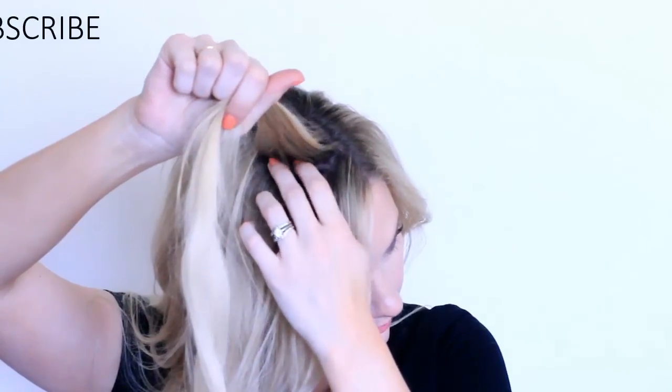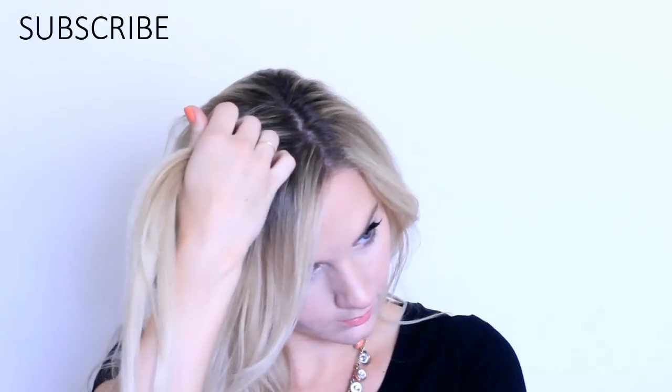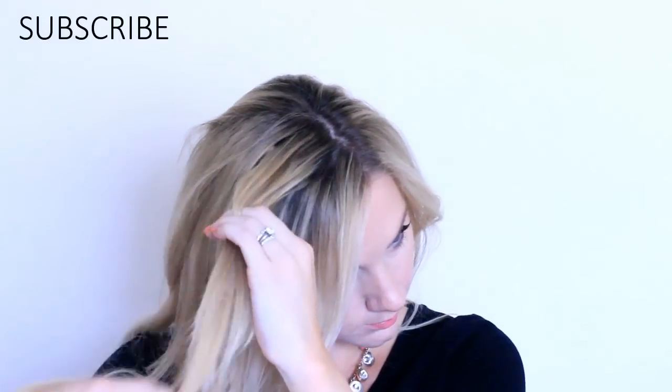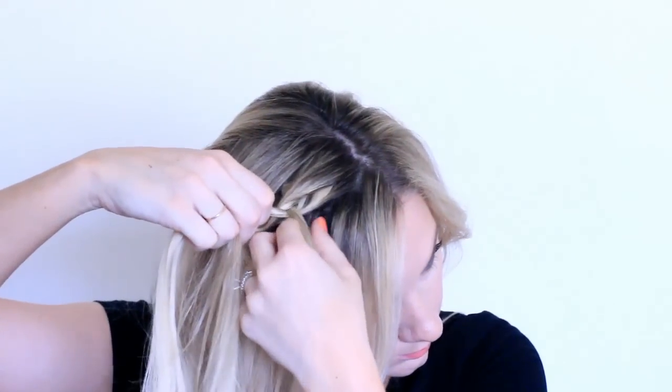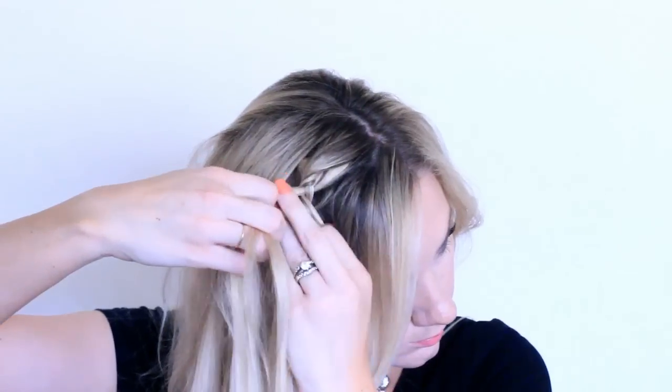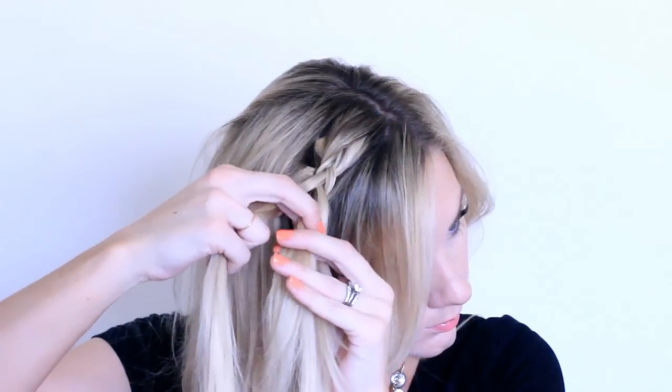To start this hairstyle, I added in my extensions and I'm going to take a little section just behind my bangs and do a Dutch braid, so I'll be adding in hair for a few inches and then just continue braiding all the way down.